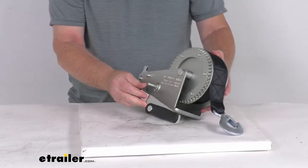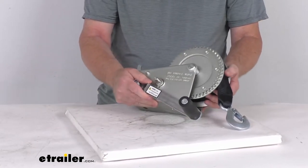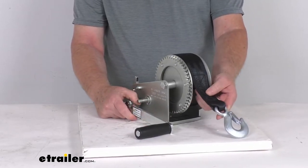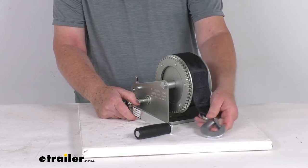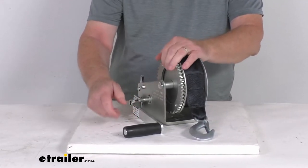This is constructed of heat-treated high carbon steel to ensure strength, and it is zinc plated to resist corrosion. It's designed for use with a winch strap or steel cable. This part number includes the 20-foot long black strap with a grab hook and keeper. The strap itself is a seat belt material and is SAE certified.